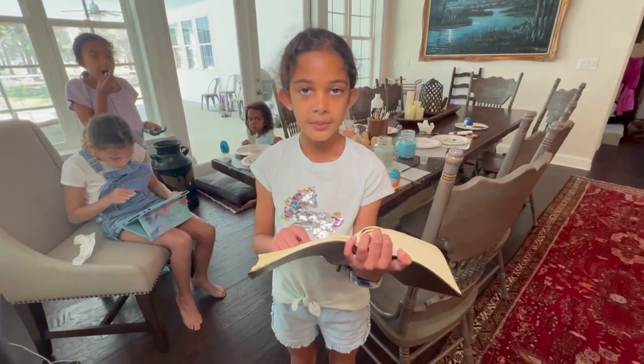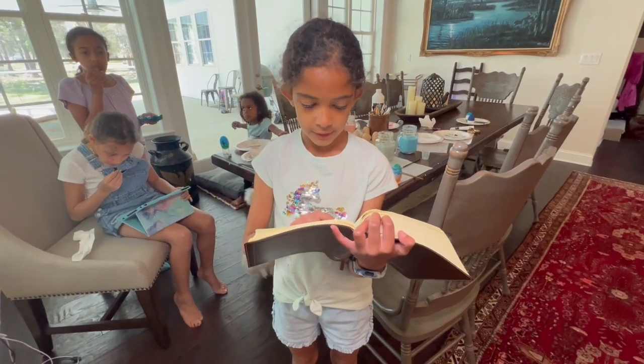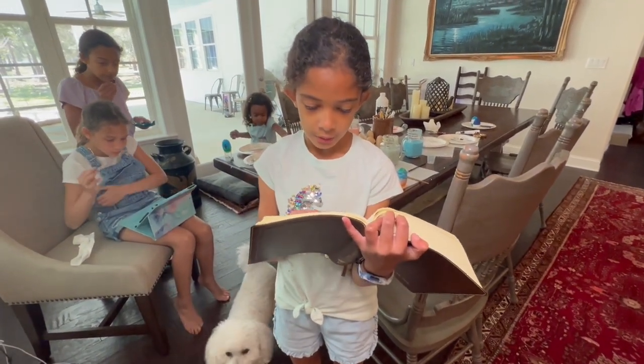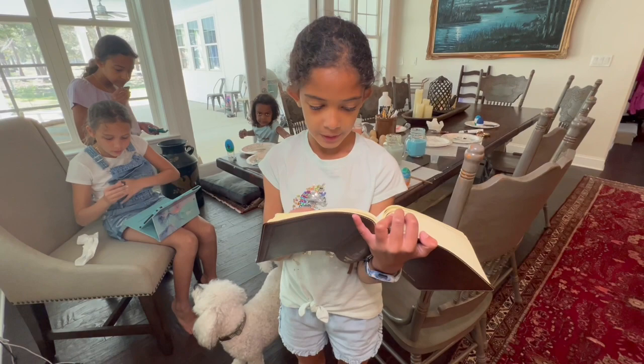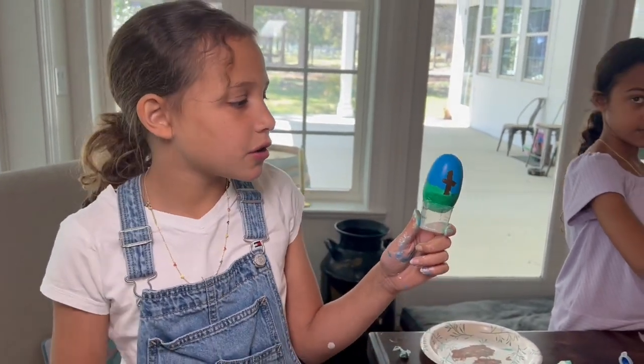The Bible verse that I am putting in my egg is John 3:16 — 'For God so loved the world that He gave His only begotten Son, that whoever believes in Him should not perish, but have everlasting life.' Happy Easter! This is the egg I painted — it's the cross on the hill.